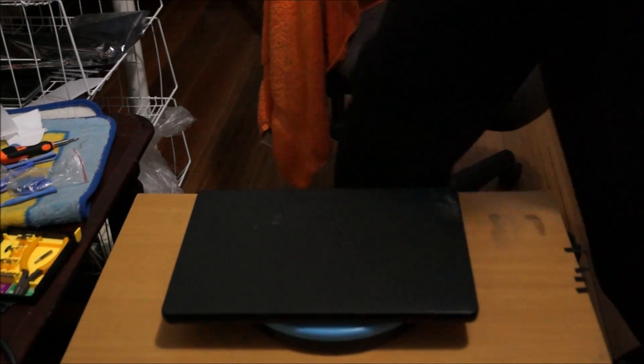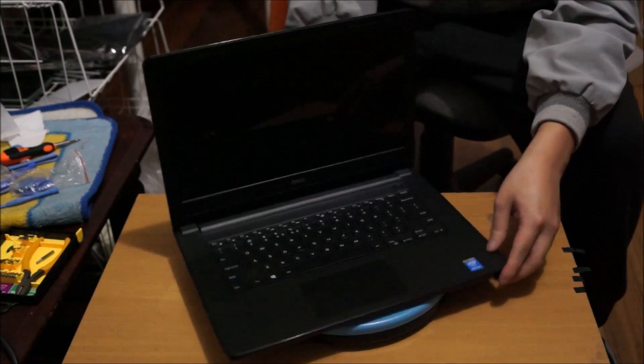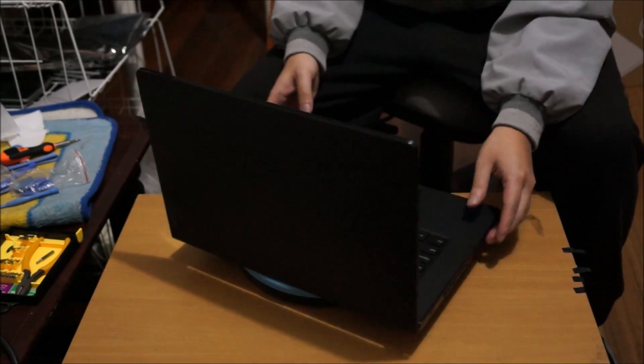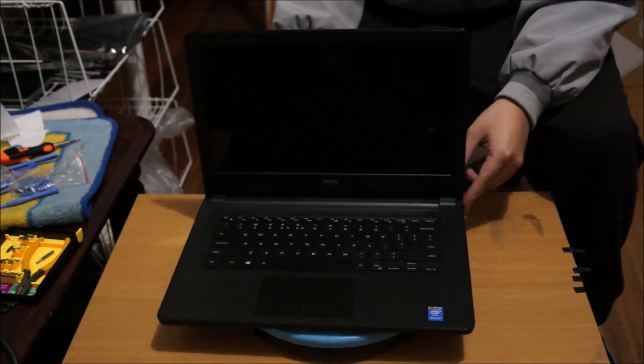Here we have a Dell Inspiron 14 3000 series — the one I'm using right now is the 3451. We're going to open up and explore the insides.